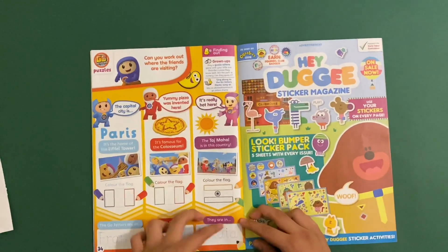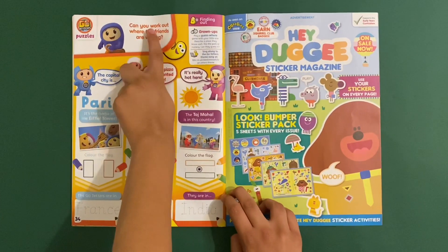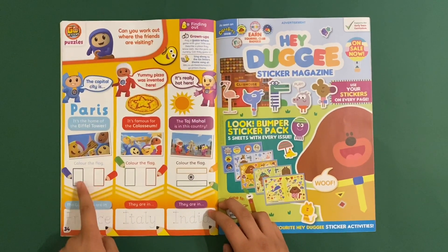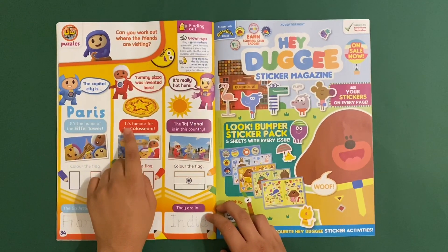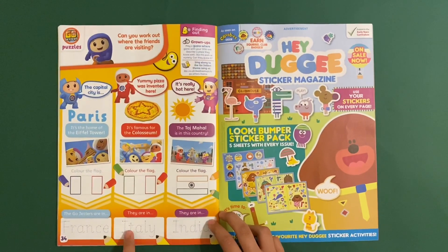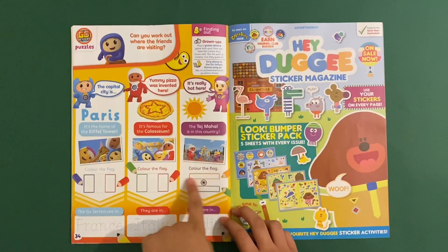Then Go Jetters: Go, go, go, go Jetters! Can you work out where the friends are visiting? Paris - it's the home of the Eiffel Tower. The Go Jetters are in France. Then they're in Italy - famous for yummy pizza. Colour the flag. And finally they are in India - the Taj Mahal. Colour the flag.